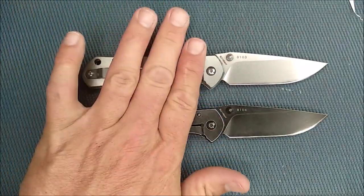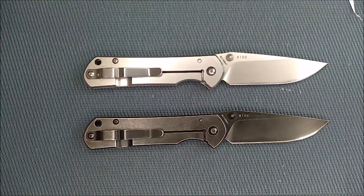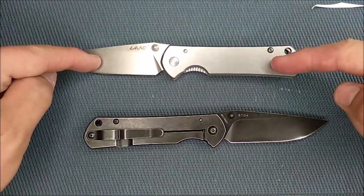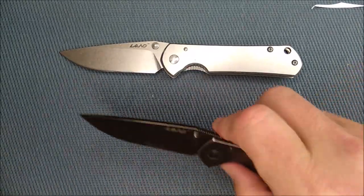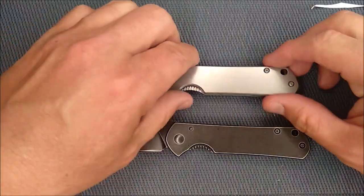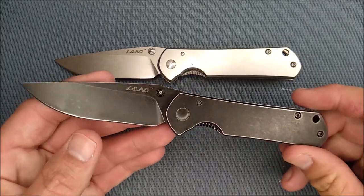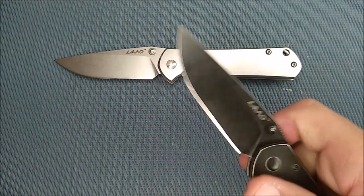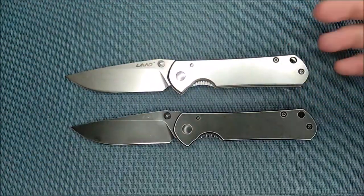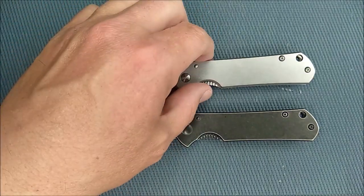I've got no problem with Sanrenmu doing this. I don't think there's any competition between Sanrenmu and Chris Reeves. I will probably never buy a Chris Reeves knife — I just don't have that kind of funding. Instead, for $15 US, I can get this. A $15 knife does not compete with a knife that's well over $15. There's no way Sanrenmu is costing Chris Reeves any income. In fact, there might be some guy on a tighter budget who likes these so much that he'll save up and buy a Chris Reeves knife — he would never have bought the real Sebenza if he hadn't realized he loves the shape because of holding the budget version. I actually think this could be increasing sales for Sebenza knives instead of costing sales.